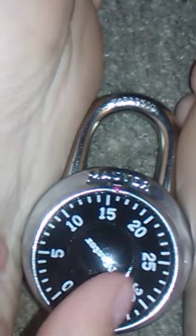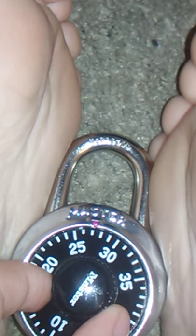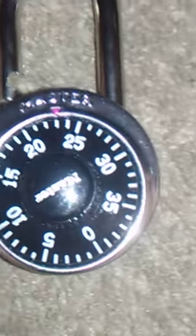You're going to turn right to the first number, turn right to the second number, and then turn right to the third number, and then your lock should open. And there you go — how to unlock your master lock.